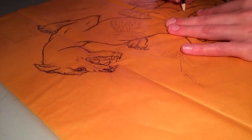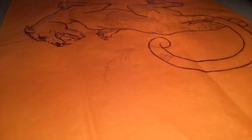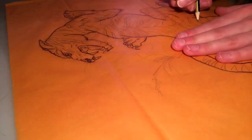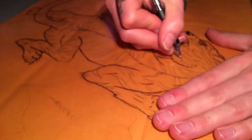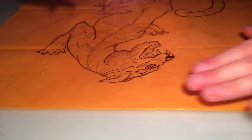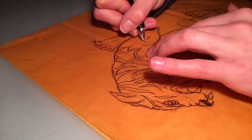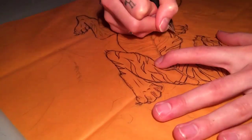Just quickly biro'd it in after doing a pencil sketch and then added the stripes. Then did a bit of shading on it first of all just to get some depth and shape to it and get it all settled in.